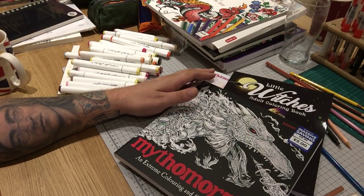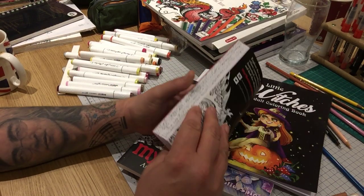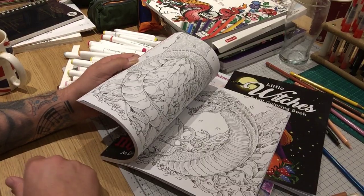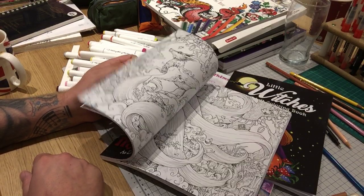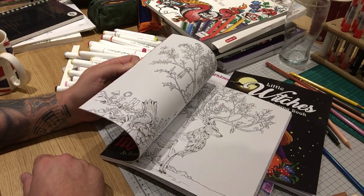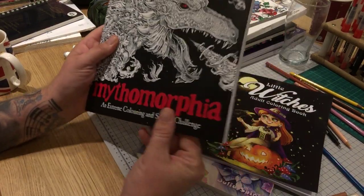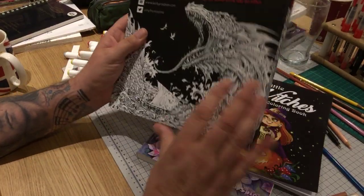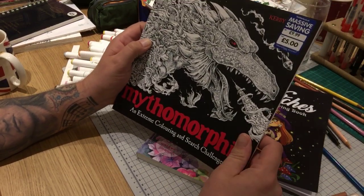While I was there at The Works, I also spotted Mythomorphia for five pounds. I don't know why you wouldn't want a second copy for a fiver — in my opinion this is the best one Kerby Rosanes has done so far, and there are just so many hours of entertainment in this book. It was down to a fiver and they've got loads in stock, so if any of you Brits are in your local town centre and you've got a fiver, go and get a copy.